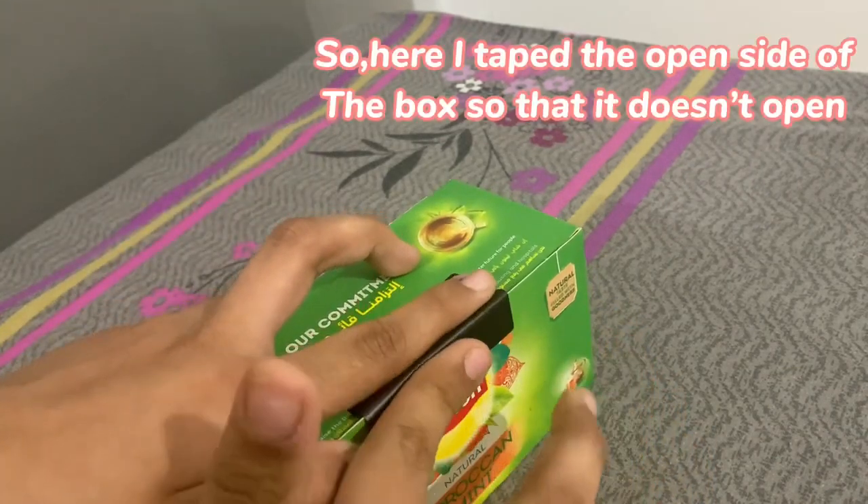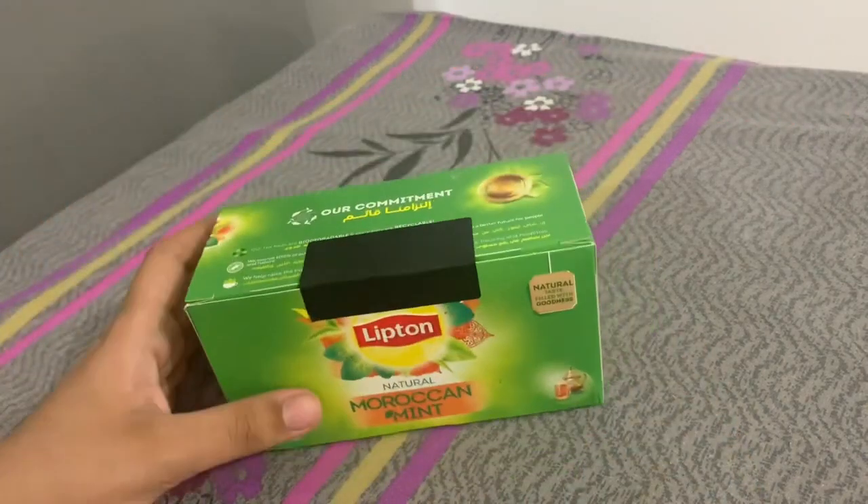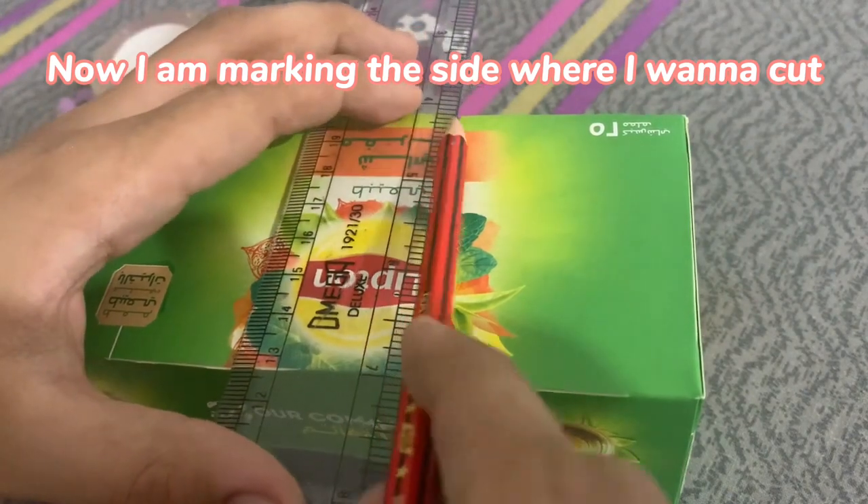So here I taped the open side of the box so that it doesn't open. Now I am marking the side where I want to cut.